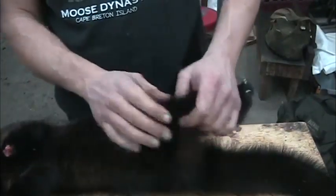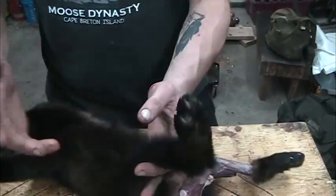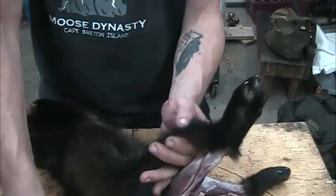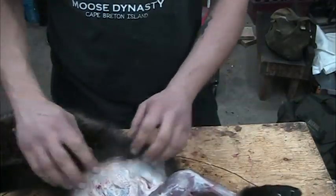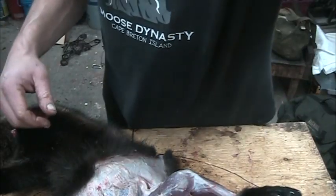Just about every animal I do the same way, except for lynx and wolves — I hang them by one leg, then same procedure but they're strung up by one leg. I just go in, cut her off square, and then I put them on the skinning gambrel. I'll show you that in a minute.